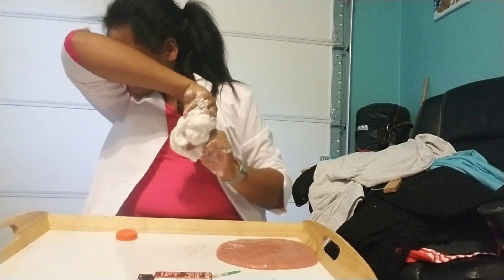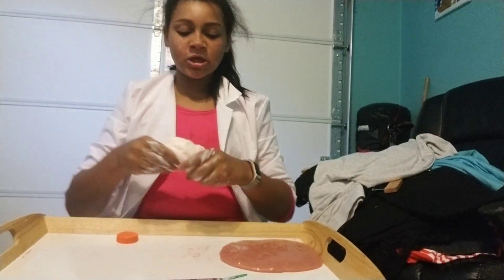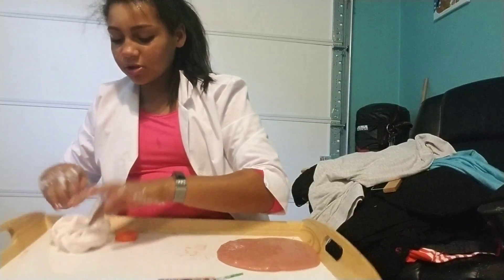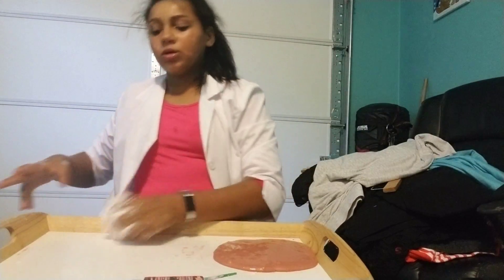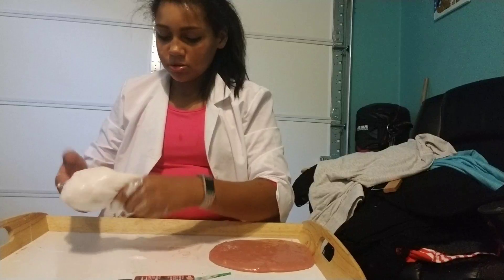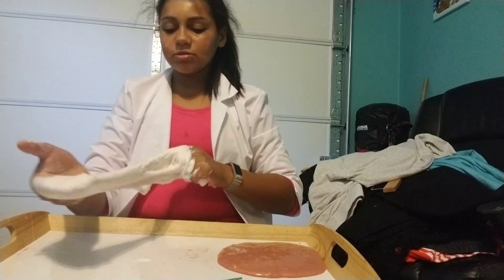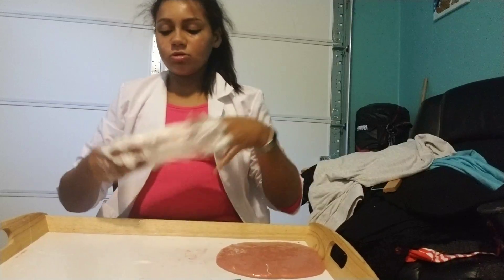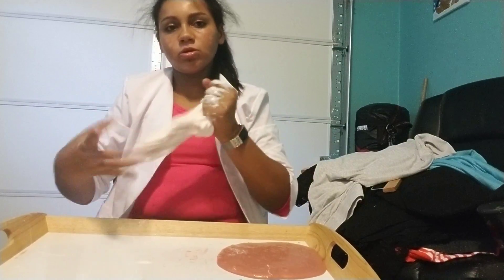Now you just knead that. The sounds are very gross though, sorry. If you guys like those sounds, you'll definitely like what sounds the slime makes when it's done. The slime is softened now.